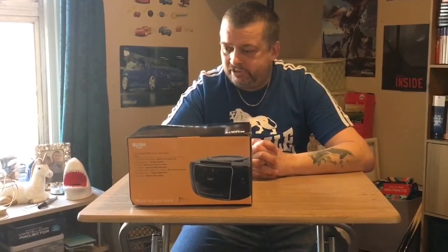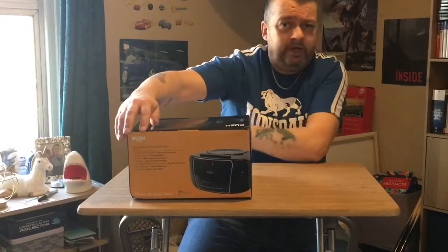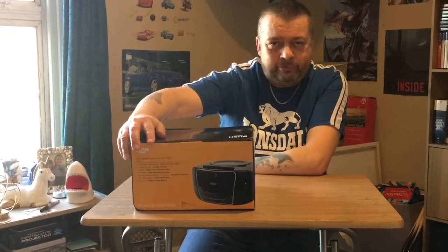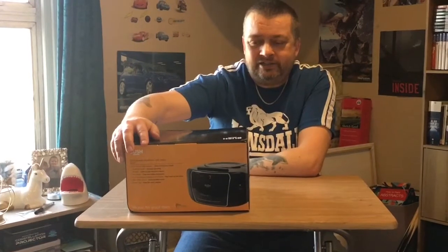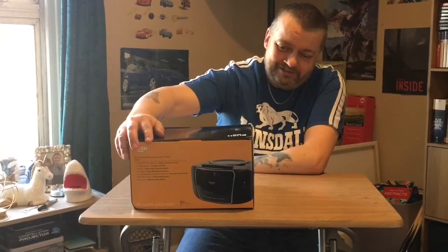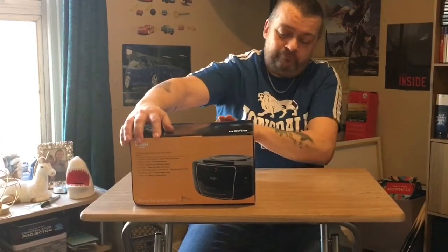It's one watt output, so not high or loud, but for little garden gatherings when we can do that again, and little two-person parties in the kitchen, it's ideal. Let's have a look at this. It did come from Argos.